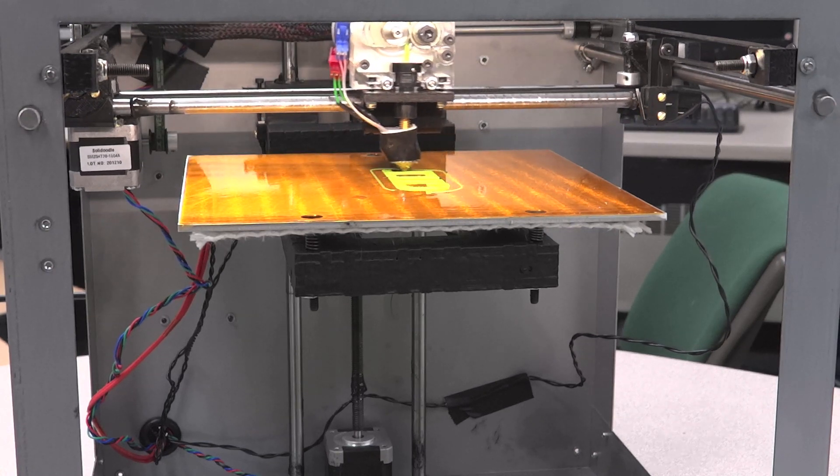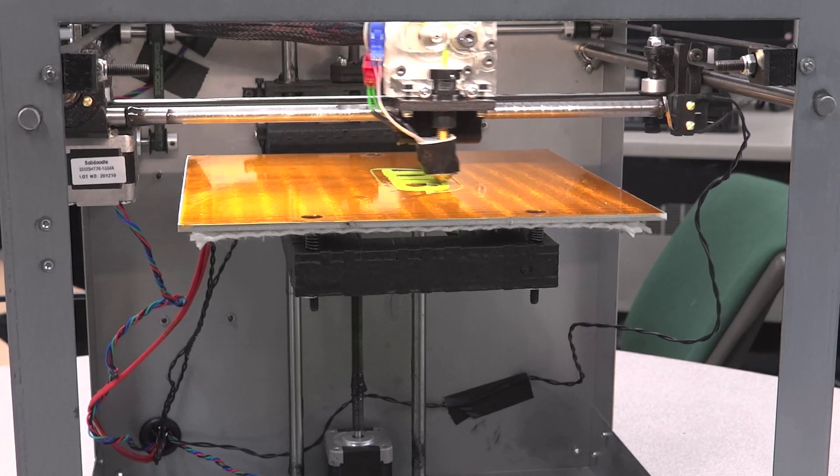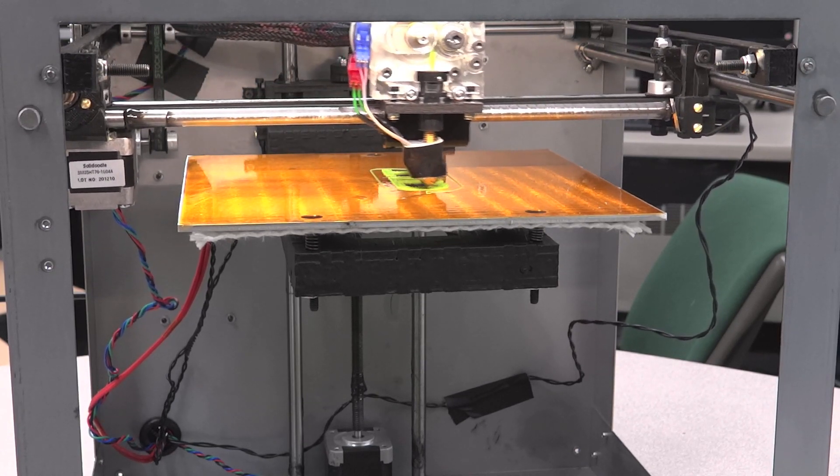Nonetheless, it's printing really well for a first printing attempt. I haven't done any fine-tuning yet.